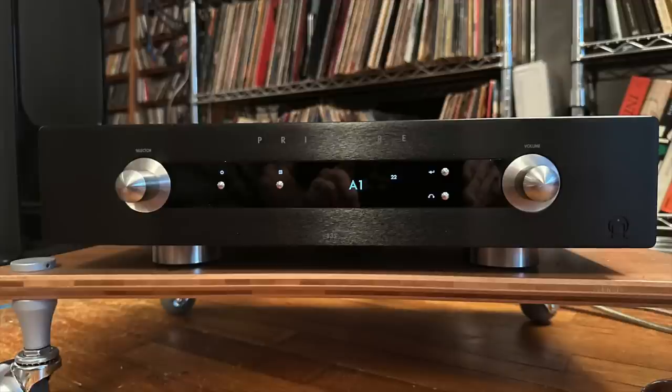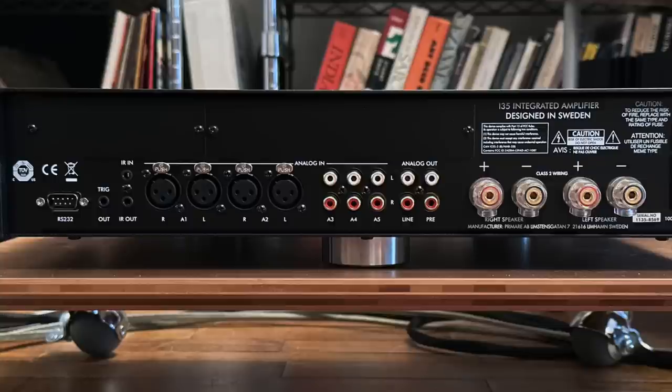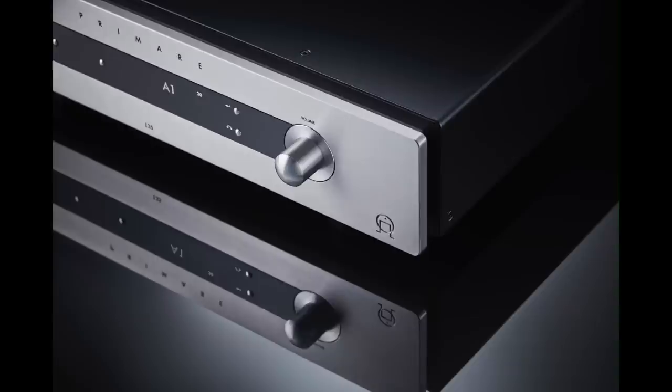This is definitely one of those reviews. This review is of the Primer i-35 integrated amplifier. Primer is a company based in Sweden. They were founded in 1985 — I'm telling you all this because you might not know the name. My history with Primer goes way back to the late 80s and early 90s when I was still a hi-fi salesman and I sold Primer electronics.